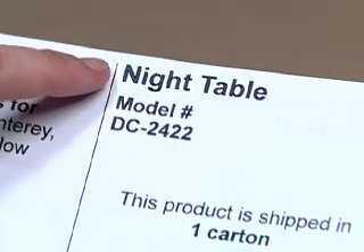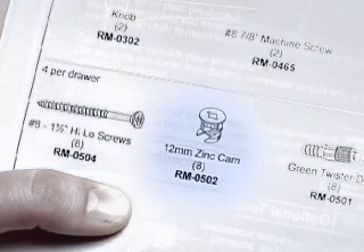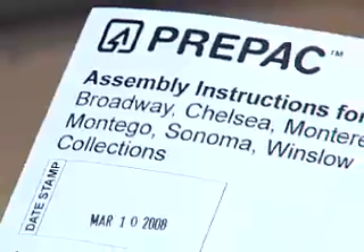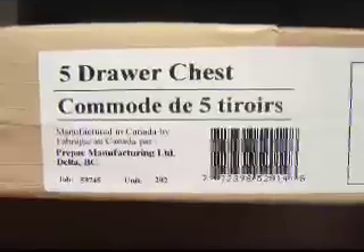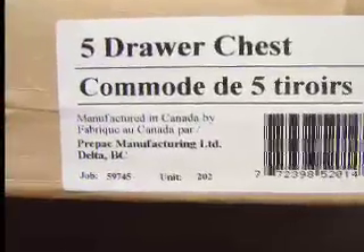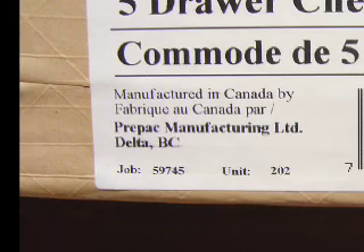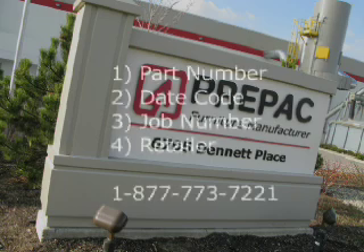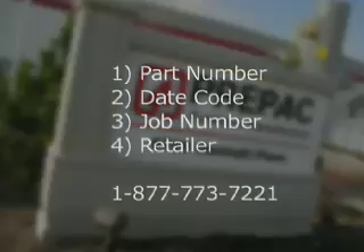We'll need to know a few things to help you out: the part or hardware number indicated in bold on the instructions; the date code, which is identified on the front of the instructions and also as 'job' on the end of the box; and the retailer where you purchased the product, to verify it was purchased from an authorized retailer. Having this information means we'll be able to more efficiently help you with your request. For more information, visit our website.